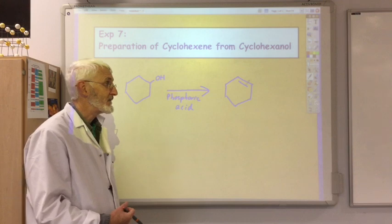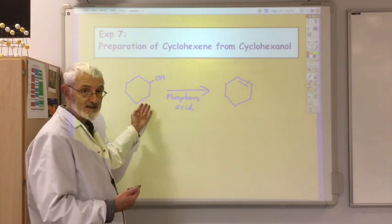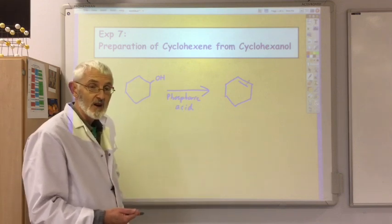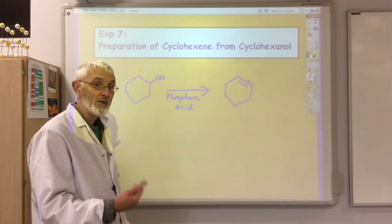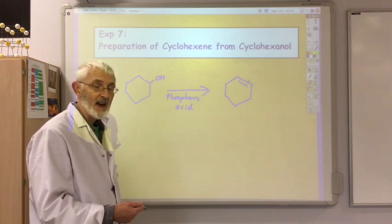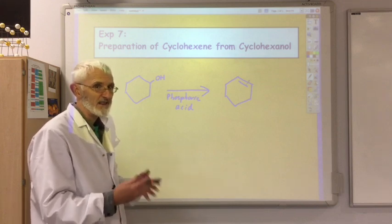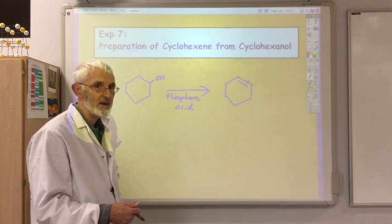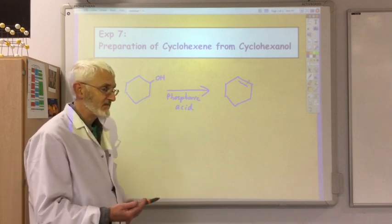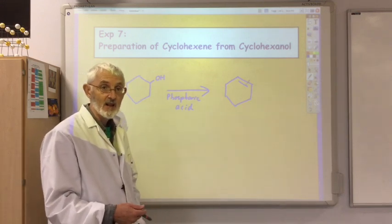First, once you've made the product, you're going to have to separate the cyclohexene from any unreacted cyclohexanol and phosphoric acid by distillation. You will then further purify the product through solvent extraction and further distillation. Finally, we'll record our percentage yield. All of that manipulation will probably result in certainly well less than 50%. Then we'll get some evidence to suggest that we have actually produced cyclohexene by checking that it does decolourise bromine water.